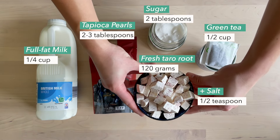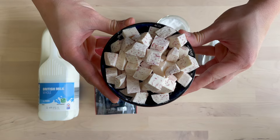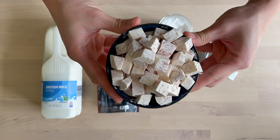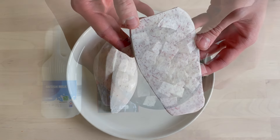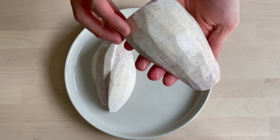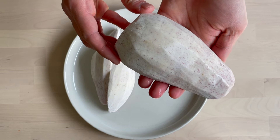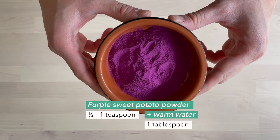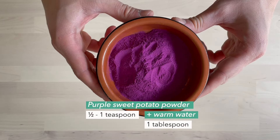With the taro root, we got some that were frozen, but if you're working with the fresh whole veg you'll need to peel the skin off and cut off the top and bottom parts that are harder. Natural taro milk tea with real taro isn't as purple as artificial ones, so if you want the colour you can always add one teaspoon of purple sweet potato powder — it won't change the taste of your drink either.